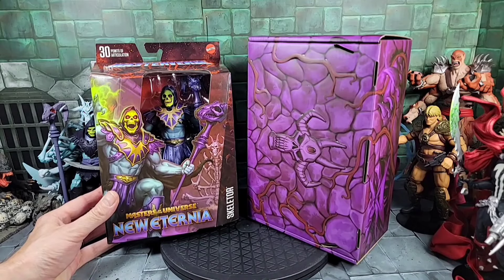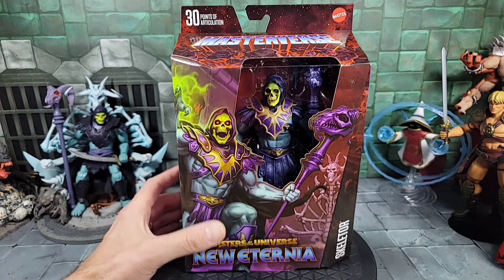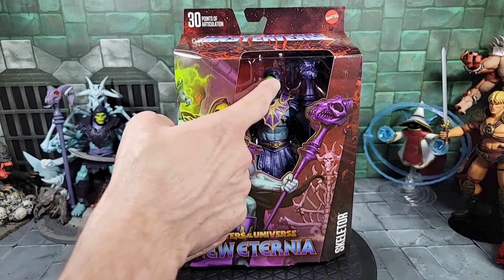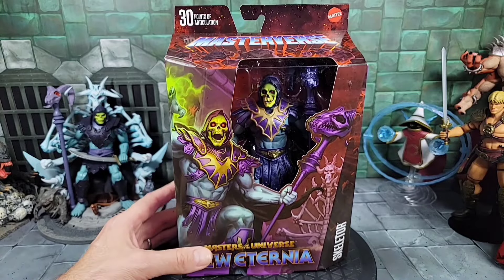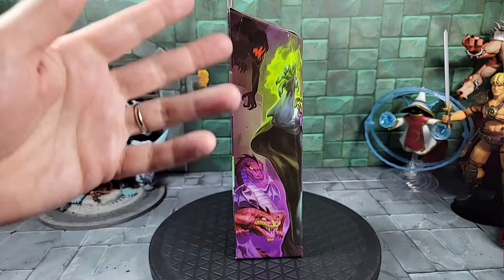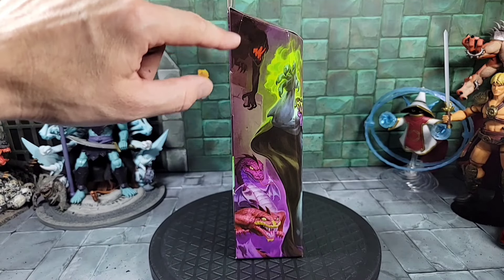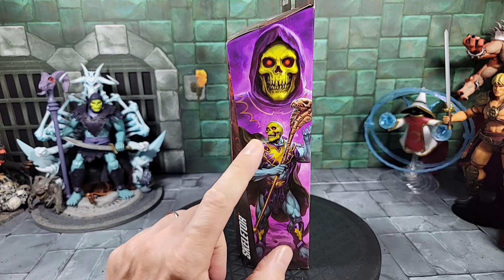Here's a look at the New Eternia Skeletor box — it's part of the Masterverse line with some cool art on the front. The head in there is very Alcalá-inspired, and it looks like the jaw might articulate as well — you can see it looks like it might be on little hinge joints, which is cool. Spinning the box around there's another image of Skeletor on the bone throne, and on the left side of the box you can see some creatures that look like they come out of the Snake Mountain slime pit.